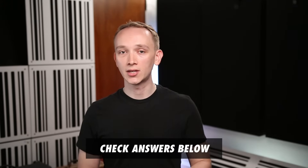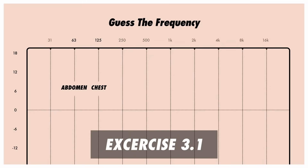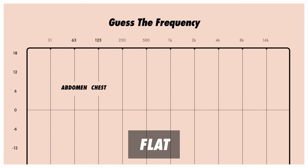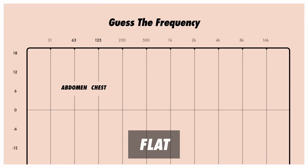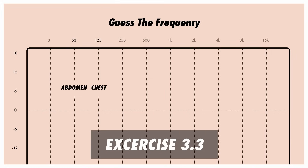Let's try some practice exercises. Check your answers using the answer key in the show notes below the video. In this video we've used 12 dB boosts for each demonstration and exercise, but as you get better you can start to decrease that, listening for more subtle boosts. And eventually, even learn to identify dips at each frequency.